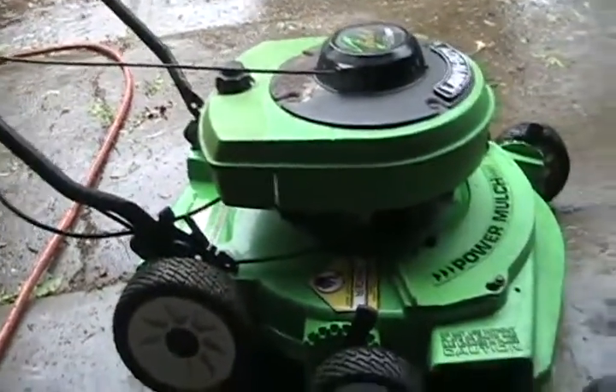Very little wear on the tires. It's probably just a dirty carb. Underneath looks fine and it's not bent. Let's get to her.